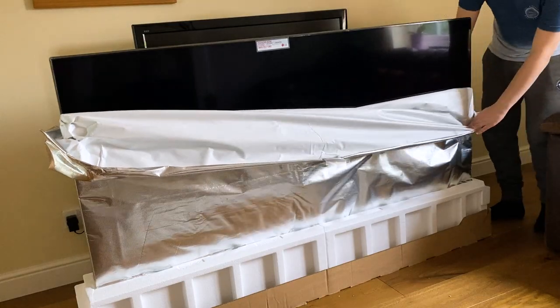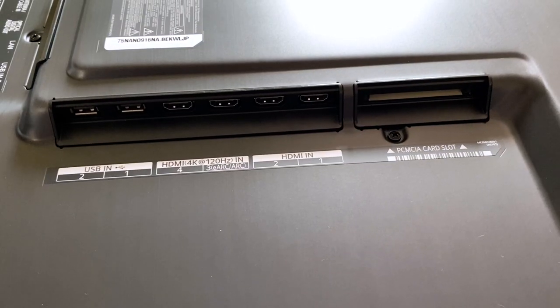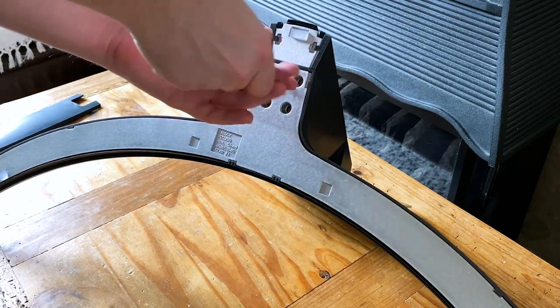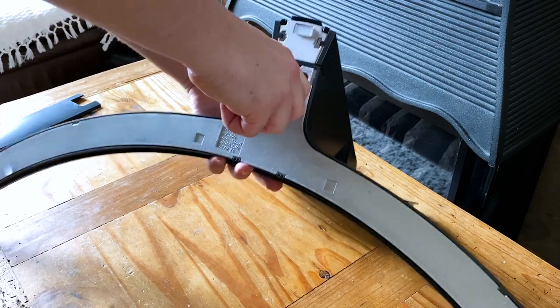The Magic Remote is pretty fantastic. Not only does it have dedicated buttons for your favourite streaming services, voice control, and point-and-click capabilities, but you can also control your set-top box with it as well, meaning you don't need to pick up three remotes every time you want to change channel or service.